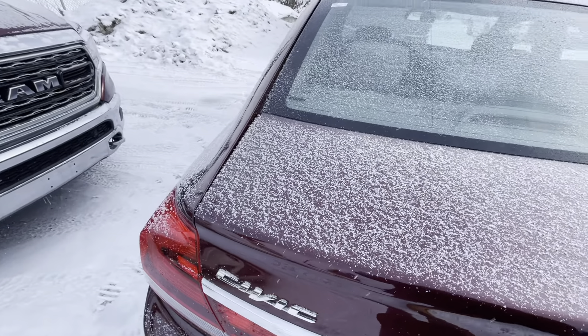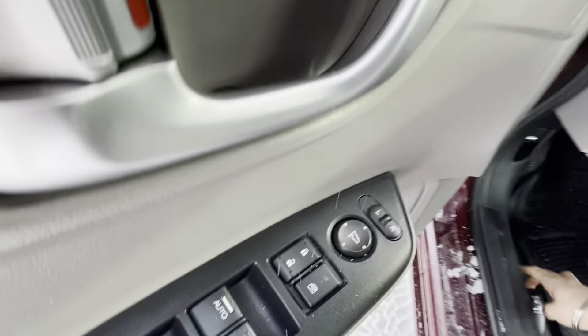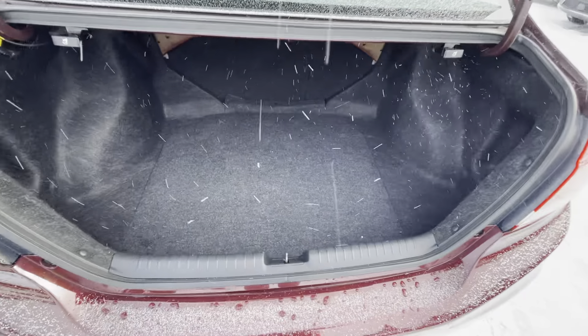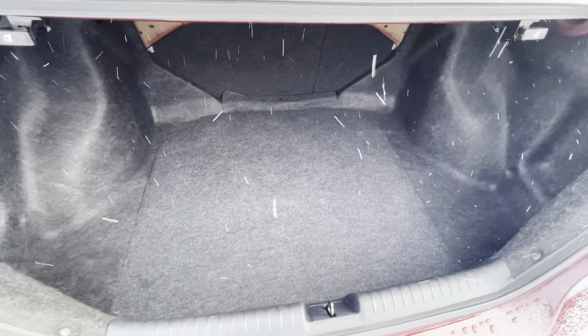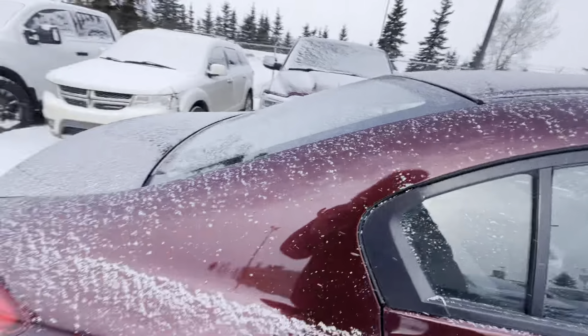This is going to be the newer body style. Let me pop the trunk for you. One nice feature this one has, Steve, is going to be that side blind spot camera that Honda has. If you look in the back here, you've got tons of space — definitely very deep and very wide as well, which is great for cargo. Really nice body lines on here.